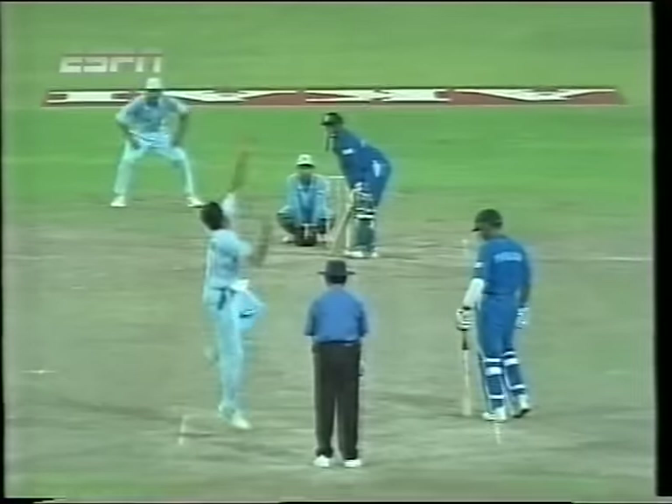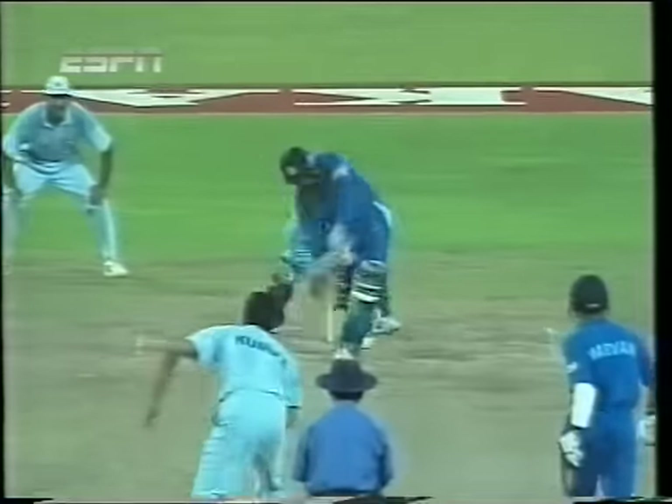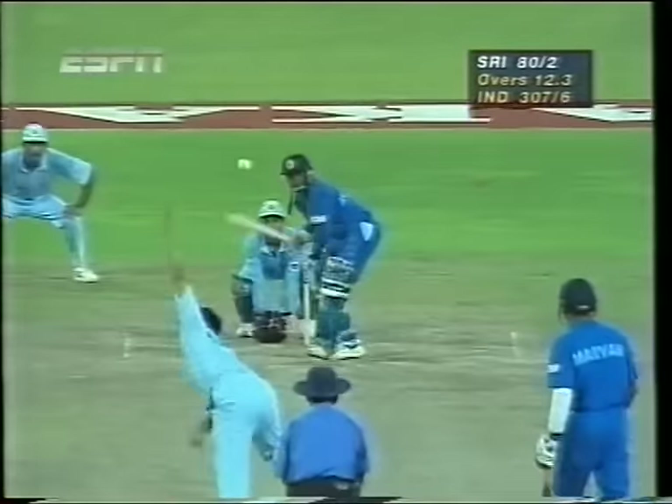This was looking with a lot of purpose from the time he came into bat. On that occasion, slightly over-pitched, lifting it right out to the infield for a boundary. Full toss and put away. So another boundary — two boundaries in this over already for de Silva.